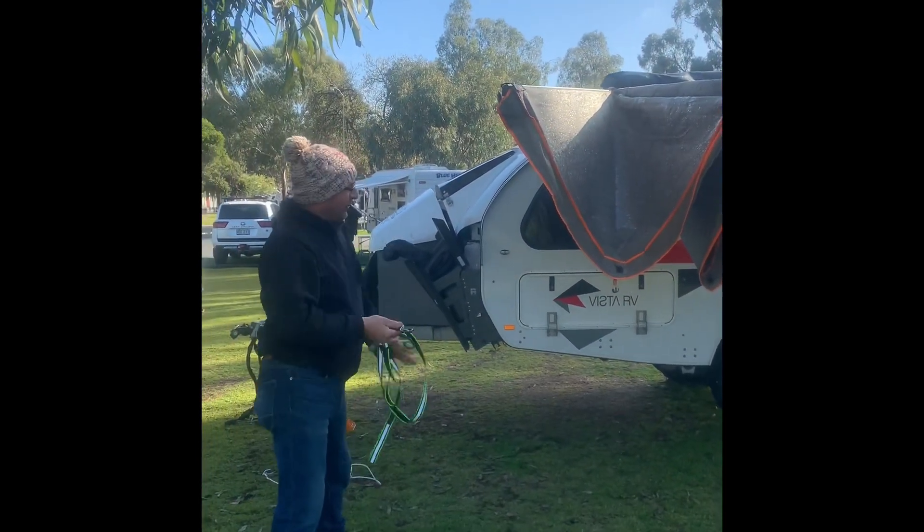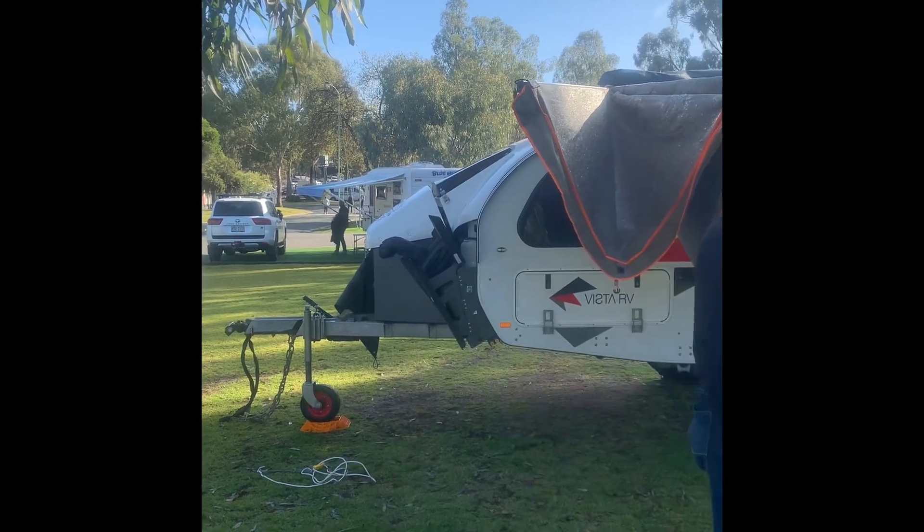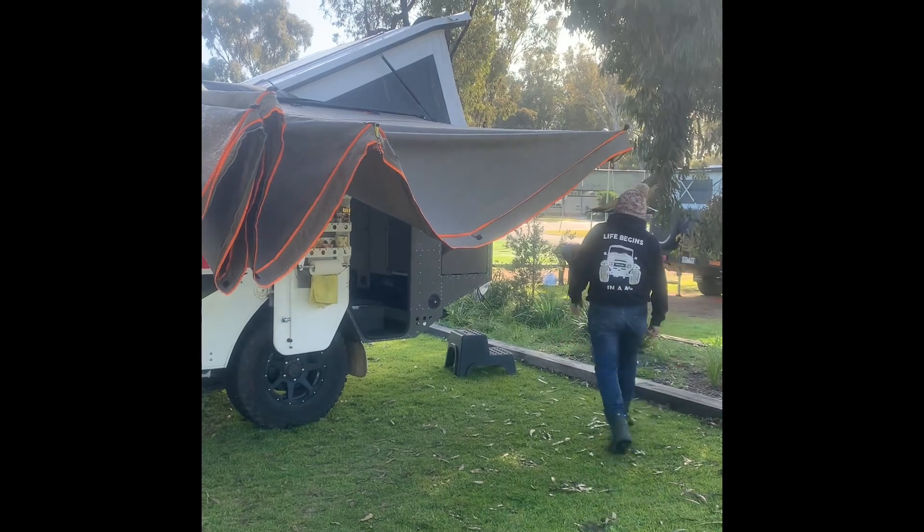Virtually no pooling or ponding on that overnight. There's still water on there, but all the excess has just drained off by itself. It's really good.